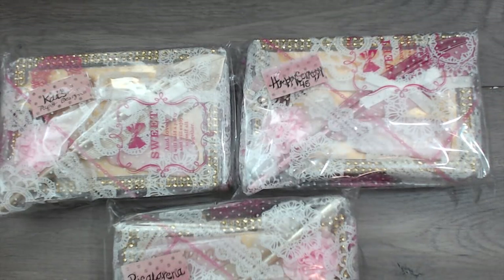Hey everybody, it's Tamika. I am back with group number seven in the embellishment box swap. Please check out groups one through six if you're interested in seeing those videos — the links will be down below in the description box.